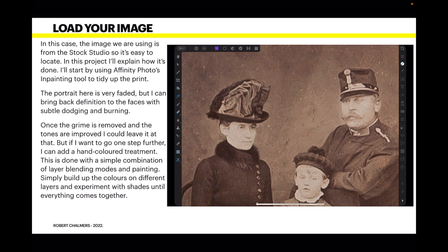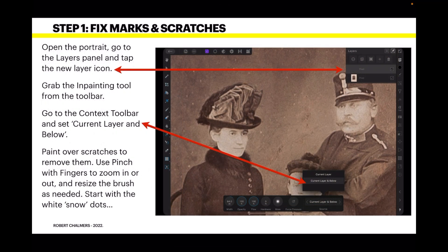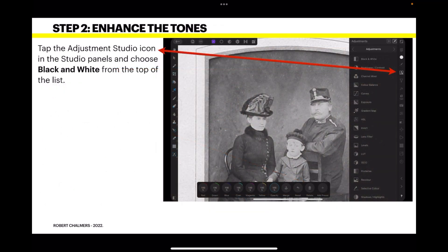Simply build up the colors on different layers and experiment with shades until everything comes together. To fix marks and scratches: most old photos are covered in scratches and marks, and inpainting is absolutely perfect for this. Open the portrait, go to the Layers panel, and tap the New Layer icon. Grab the inpainting tool from the toolbar, go to the context toolbar, and set it to Current Layer and Below — this is fairly important, otherwise you're working on the image directly. Paint over scratches to remove them, use pinch gestures with your fingers to zoom in or out, and resize the brush as needed.